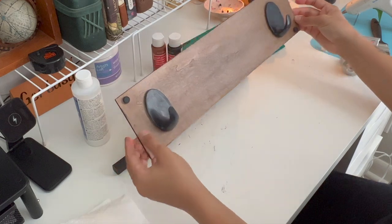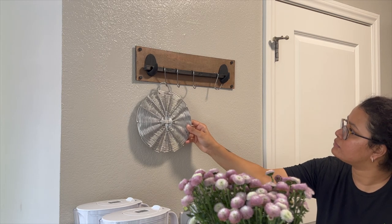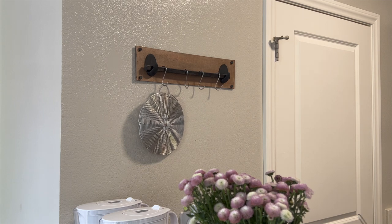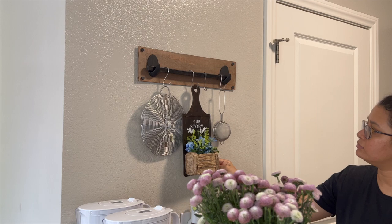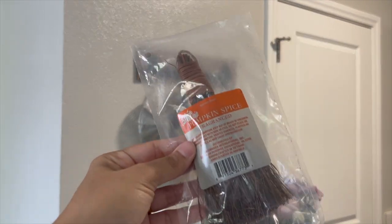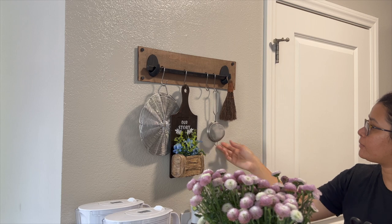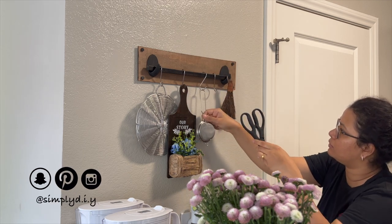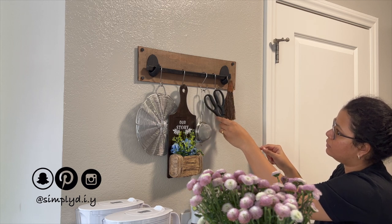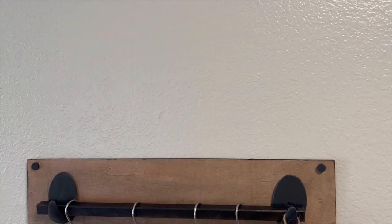This is the final look! I've used silver S-hooks to add items to the kitchen wall rack. One exciting item is a kitchen wall hanging I made a few days back — I'll leave a link in the iCard and description, so don't forget to check it out. The one that looks like a broom is actually a fall find from Dollar Tree, scented in pumpkin spice. I hope you guys enjoyed this DIY as much as I did. If you recreate it, please tag me on Instagram at Simply DIY — I'll see you next time, bye!